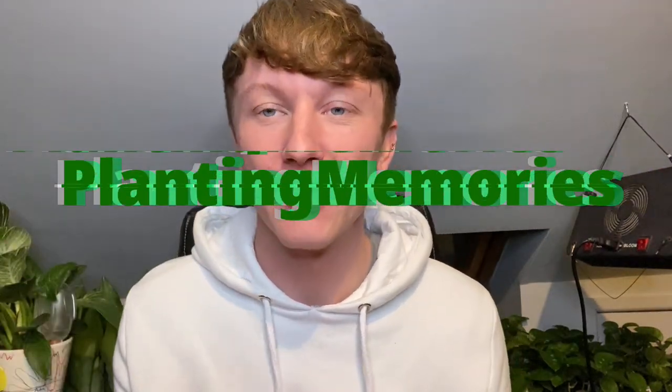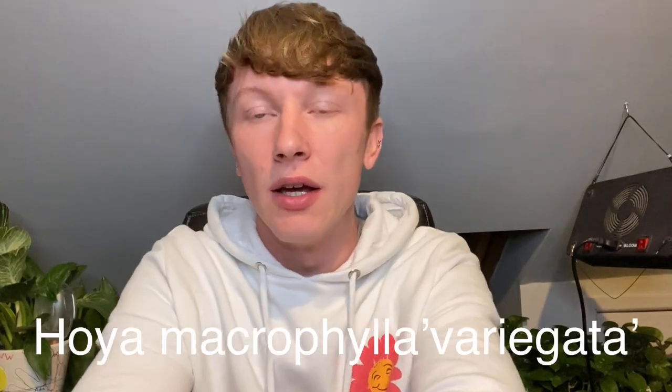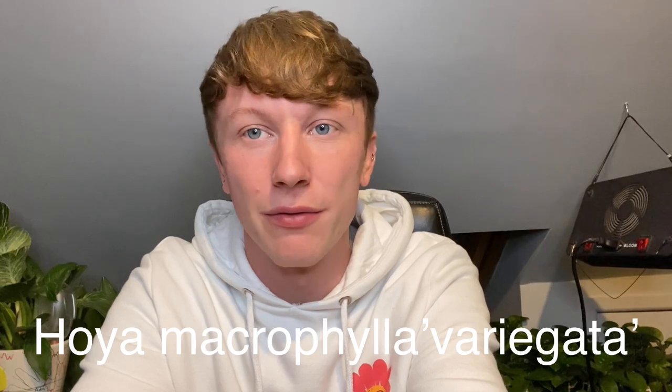How's it going guys, welcome back to another video. Thank you for clicking on this video. Today I have a pretty good one — I've recently found one of my top wish list plants online. This has been on my wish list for like two years now, ever since I've been doing houseplant videos.